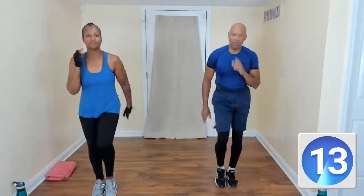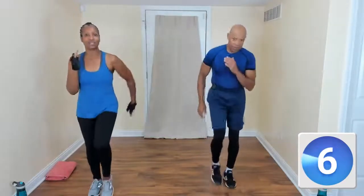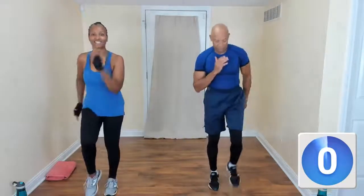All we're doing is tapping our toes and kind of doing a slight bounce on the other foot. And as a modification, I'm just taking the bounce out — just tapping that toe. Come on, move your body, let's go.